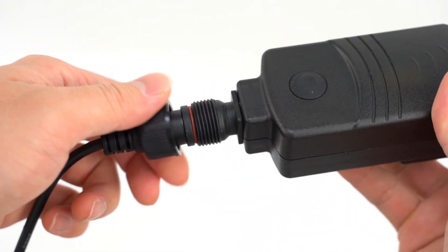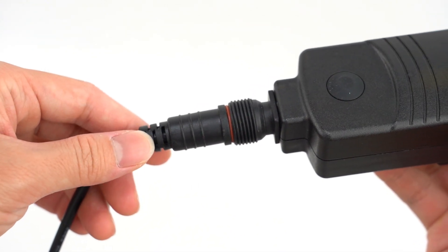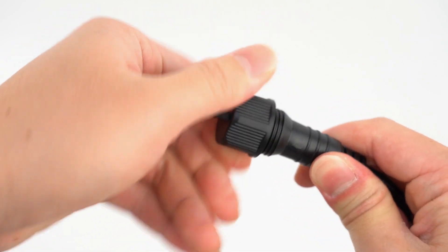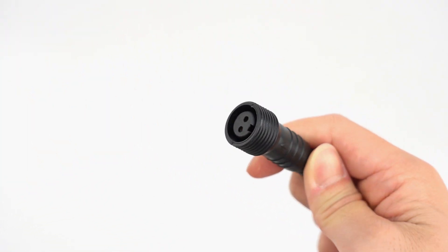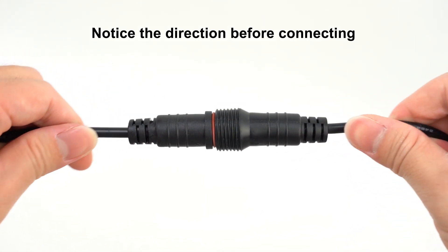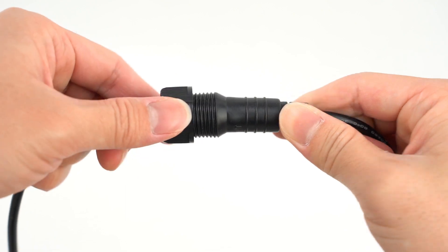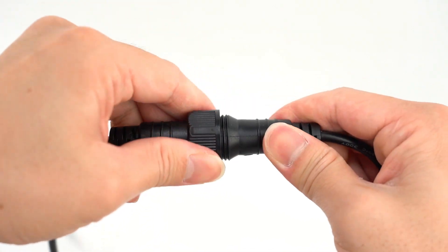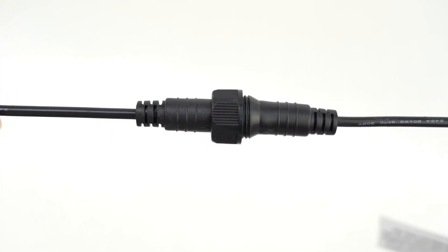This string light is also linkable. First, unscrew the adapter from the second string. Then unscrew the end cap of the first string. Connect both ends together using the connector plug, which is designed to fit together in only one way, so there is no need to worry about plugging it in improperly. Screw the connector cap tightly to ensure a secure connection. Your string lights are now connected.